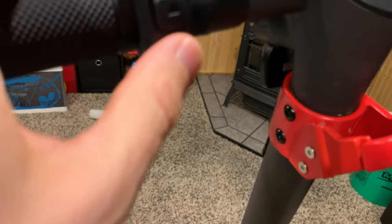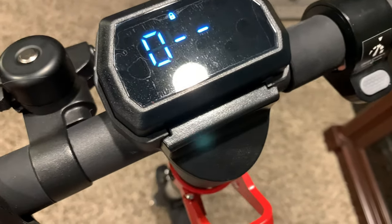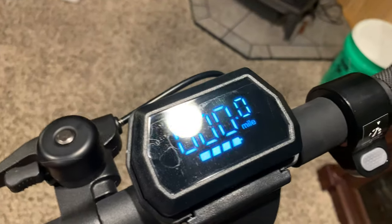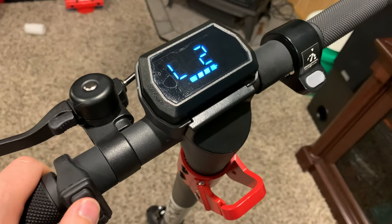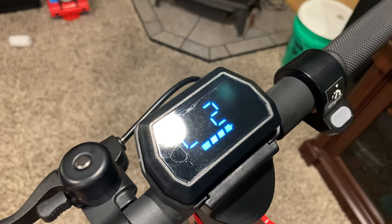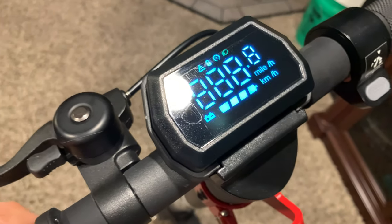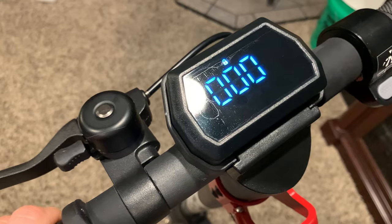We've got a power button and minus and plus. Let's hold down the power — look at that. I'm thinking it's just a bunch of zeros for the passcode. You just double-tap when you have your passcode in. Keep the passcode simple, double-tap, and we're in.